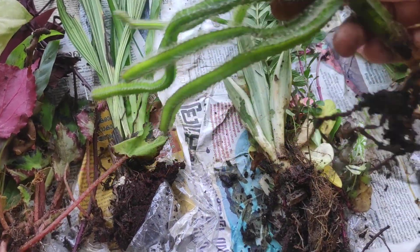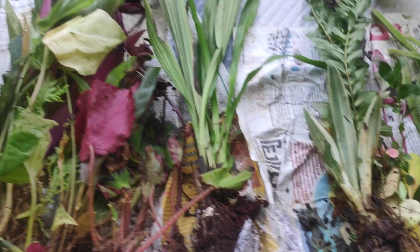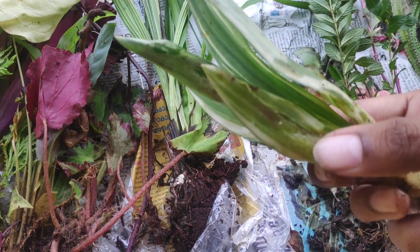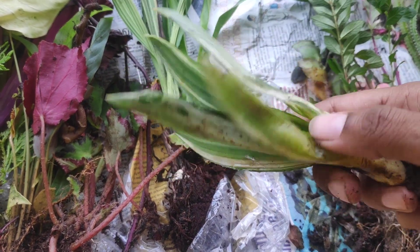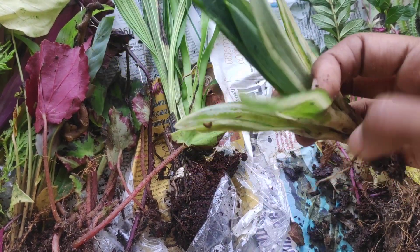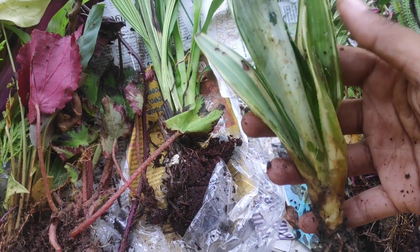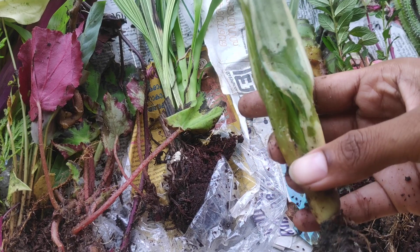If you look at this, this is a little more plant. This is the Agave plant. This is a little more plant.